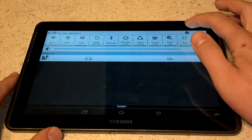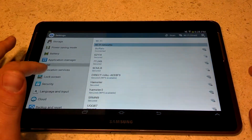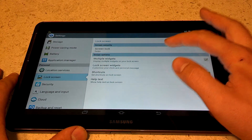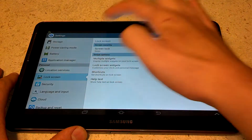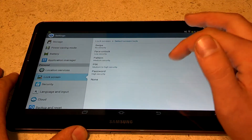So what we're going to do is we're going to touch the gear right here and scroll down to lock screen. Now we have a range of options: swipe, click screen lock, swipe, face, pattern, pin, password.